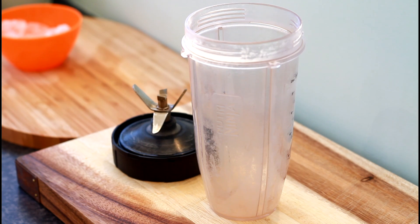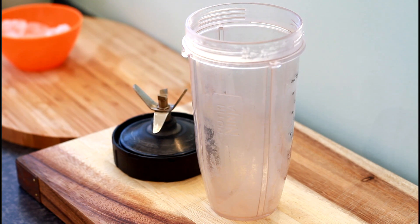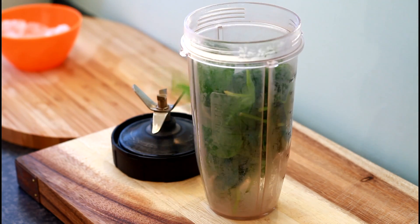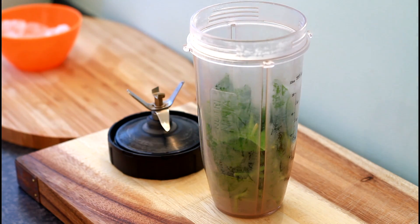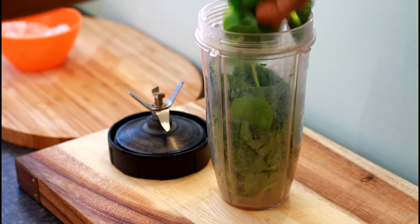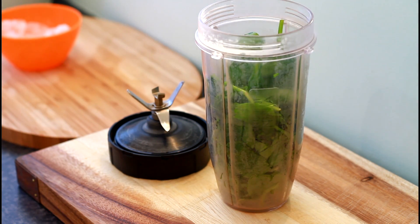Welcome back in the kitchen with Chef Ricardo Juice Bar channel. I just washed some spinach and I'm going to put roughly about two and a half cups of spinach inside your ninja blender.